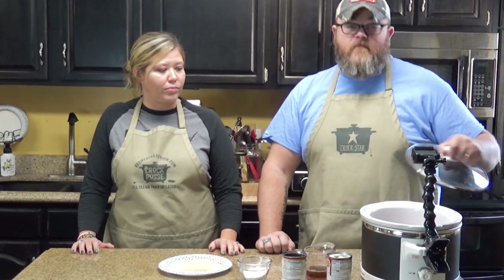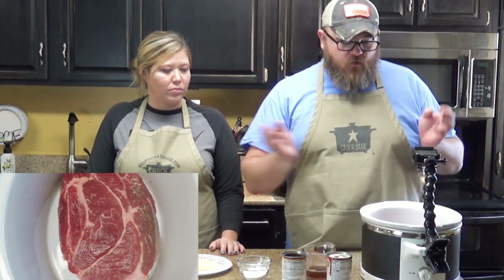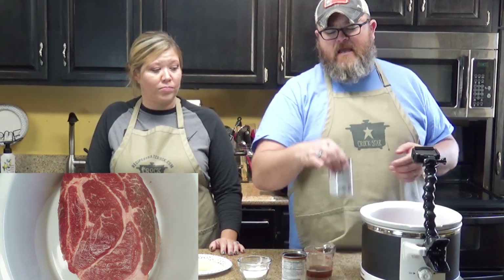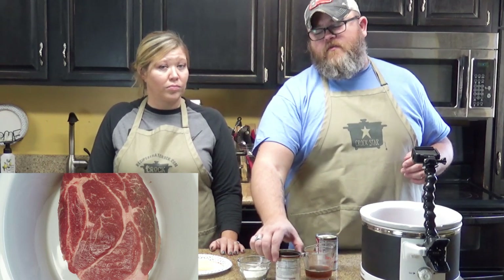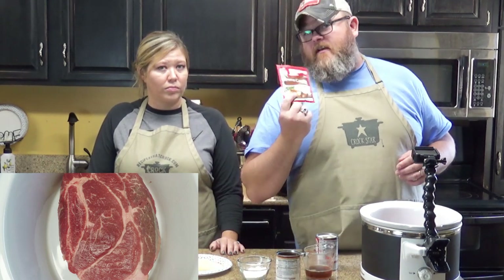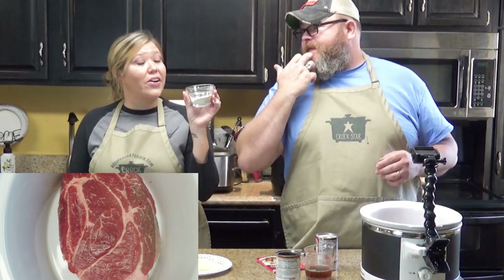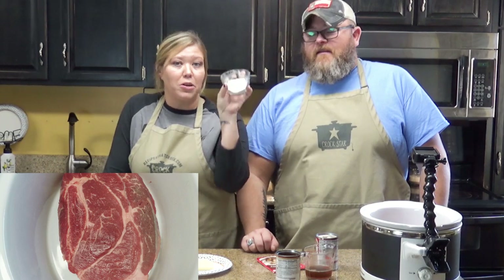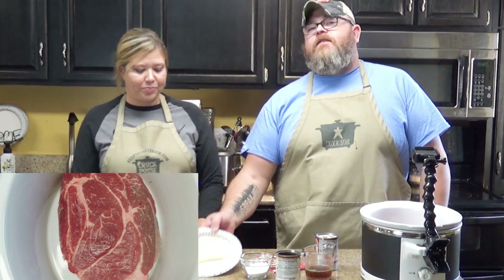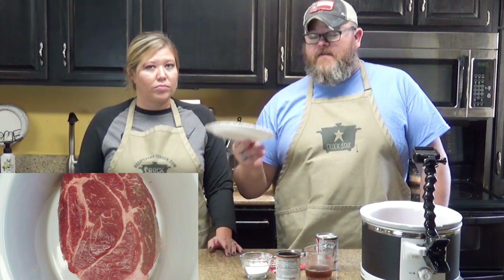What you need is beef — we have about a three, three-and-a-half pound chuck roast, all ready to go in the pot. You have a can of cream of mushroom soup, a can of beefy mushroom soup, a packet of brown gravy — which is going to turn into good gravy — a packet of ranch dip, and some pepper jack cheese. We'll figure out how much cheese to use as we go, because you just want enough to cover.